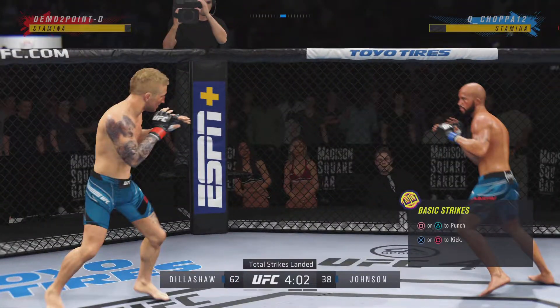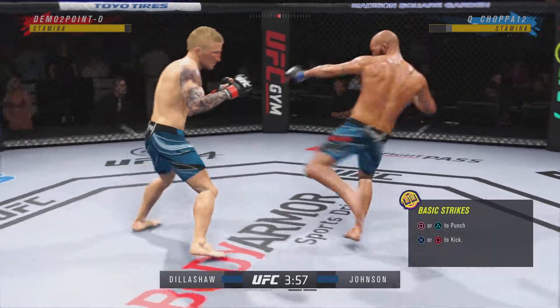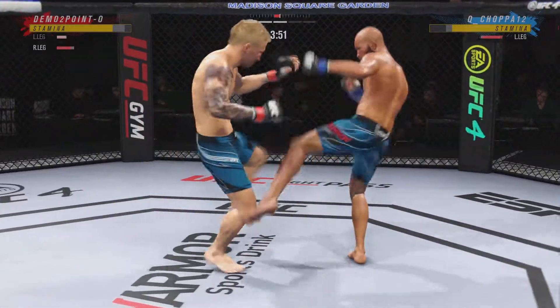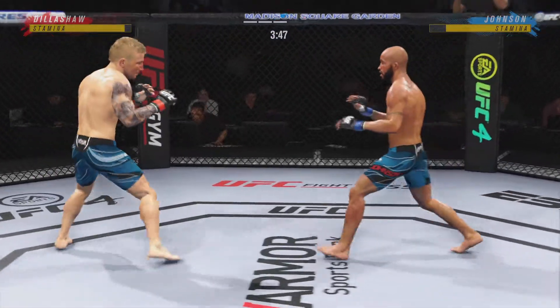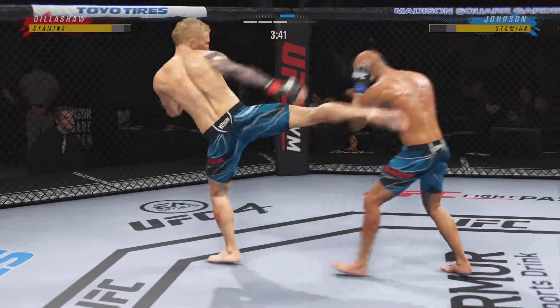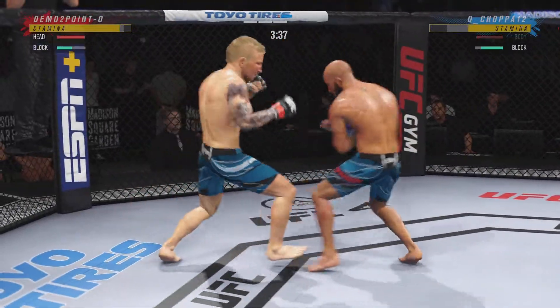Hands up! Vicious kick to the outside of that lead leg. You gotta start checking these — you can check these kicks or you're gonna be limping around the octagon.